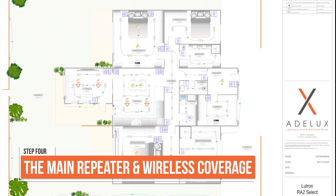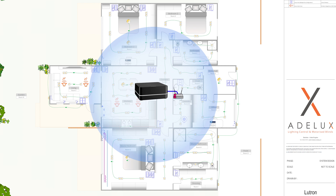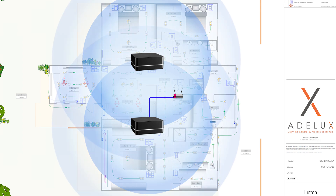Now, to program all this equipment and allow the client to control and monitor the system using the Lutron RATO SELECT app, we need a main repeater. The repeater needs to be connected to the internet router of the house. All the RATO SELECT devices need to be within a 9-meter radius from it, which here covers most of my Lutron equipment, but may appear a bit short for some of them. The Lutron Clear Connect wireless communication is very, very good, and I feel confident I can reach every device. However, I will let the client know that we may need to add an auxiliary repeater in case we need to expand the coverage — and this can be added later, so it's not really a big deal.